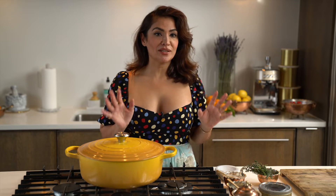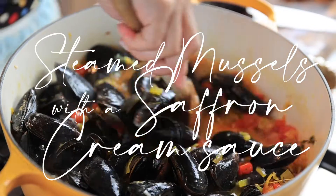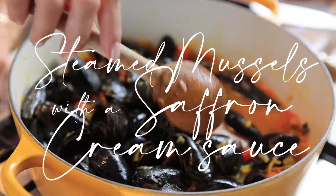It's your exquisite chef here. Today, I'm going to teach you one of my all-time favorites. It could be served as a main dish, it could be served as a side dish — and it's steamed mussels with a saffron cream sauce.